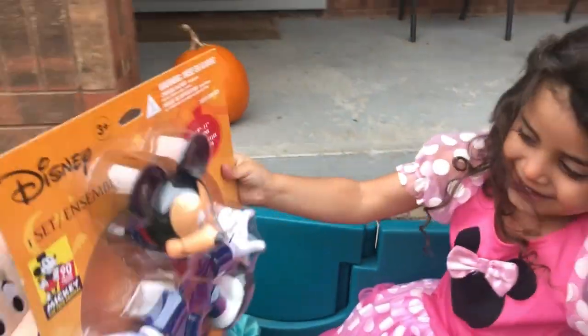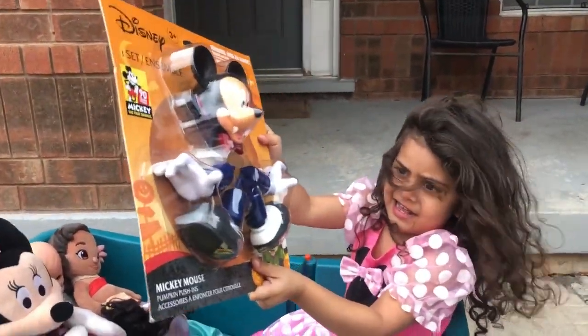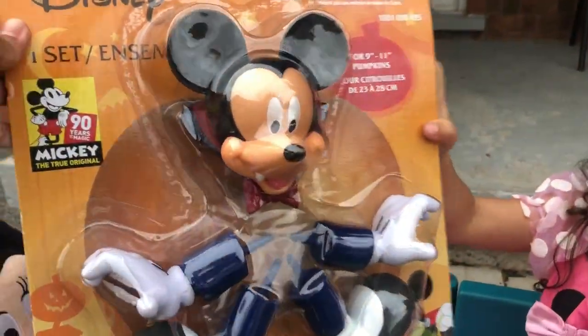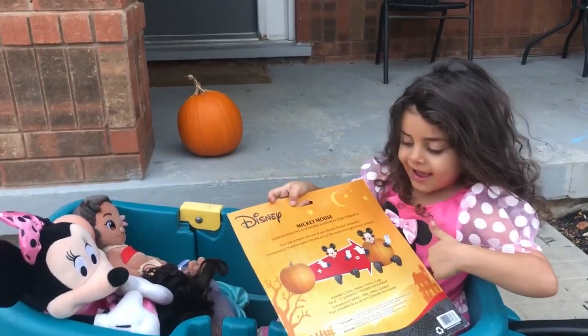Look guys, show it to your friends! It's for the pumpkin! No — yeah, because you have a pumpkin! We have the pumpkin!